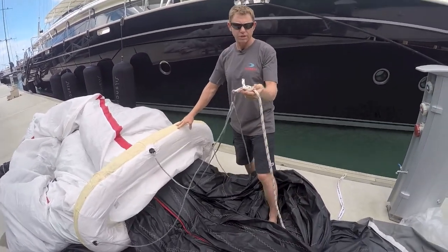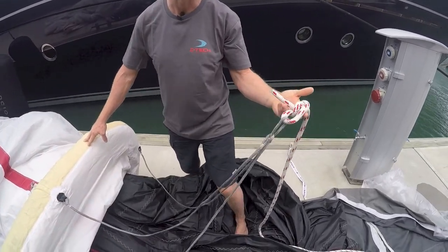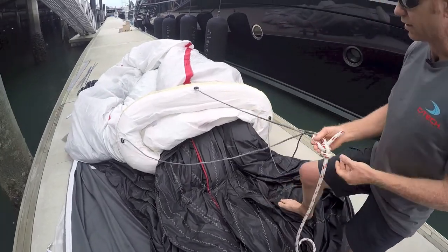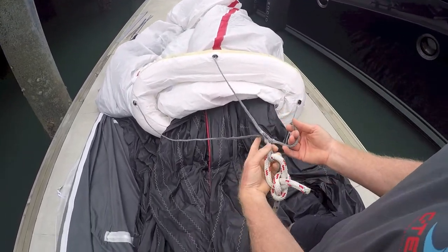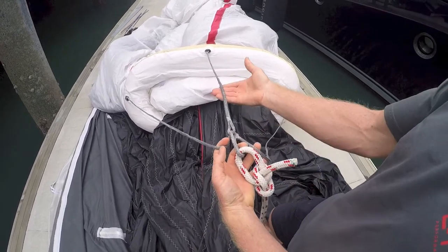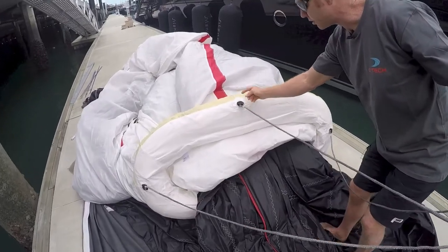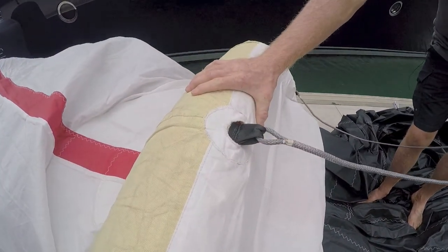The downline is always bow-lined to the downline bridles. It's bow-lined so it can be easily untied and re-tied again. The downlines themselves are made up of three legs — these two are the primary ones to pull down, and the centre one is the support leg. The downline bridles are attached to the bladder directly and not to the chafe guard on the outside.